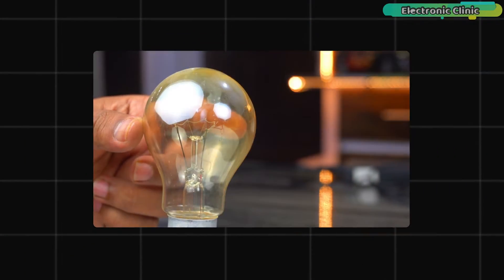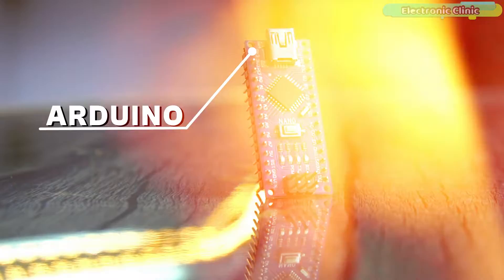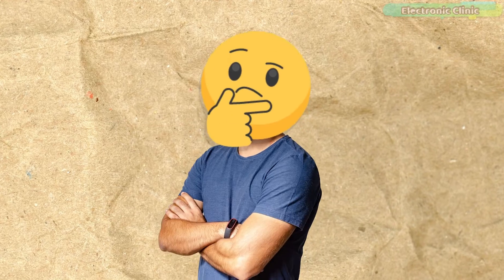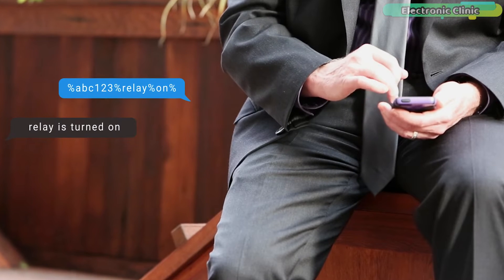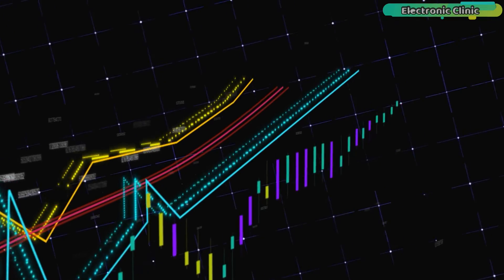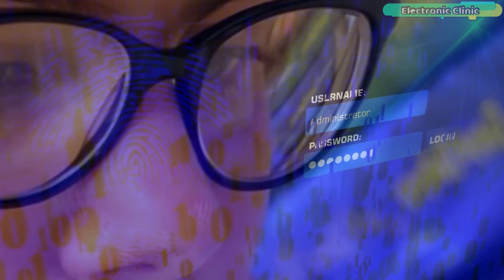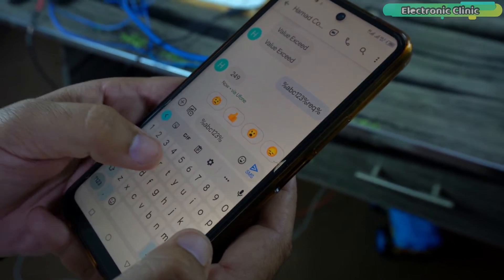You can control your electrical loads and monitor sensors by sending a message from any cell phone using the Arduino and GSM SIM800L module. You might be wondering if anyone can control loads or monitor sensors — well, that's not the case. I have designed this system with careful consideration: to control any load or request the value of a sensor, you need to enter a password.